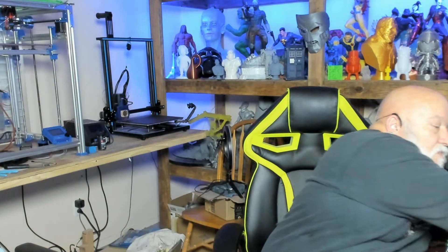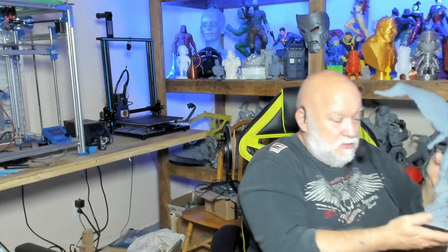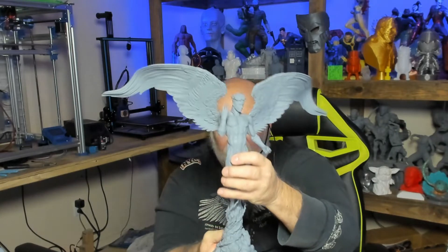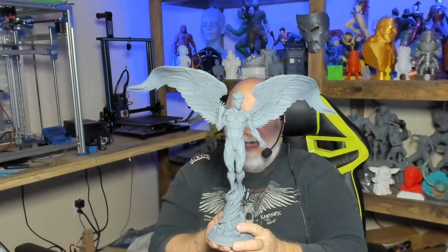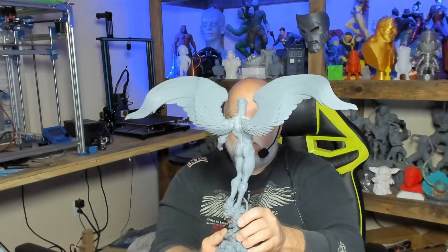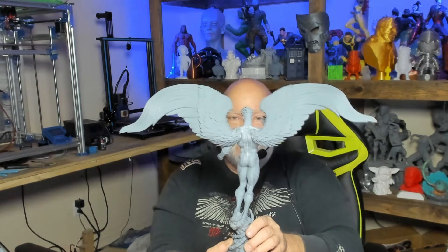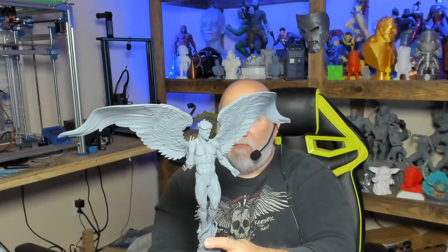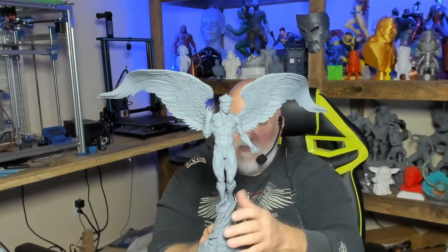My latest one that I just finished today — gluing the wings on — we've got Angel. Check this out: the base is two pieces, I don't have it glued together so I'll hold it. This is awesome — I think this is the first model I've ever printed with wings. I super glued the wings on and put a little resin around the super glue joint then cured it to help hold them, because they could break. The resin plus super glue should hold it just fine.